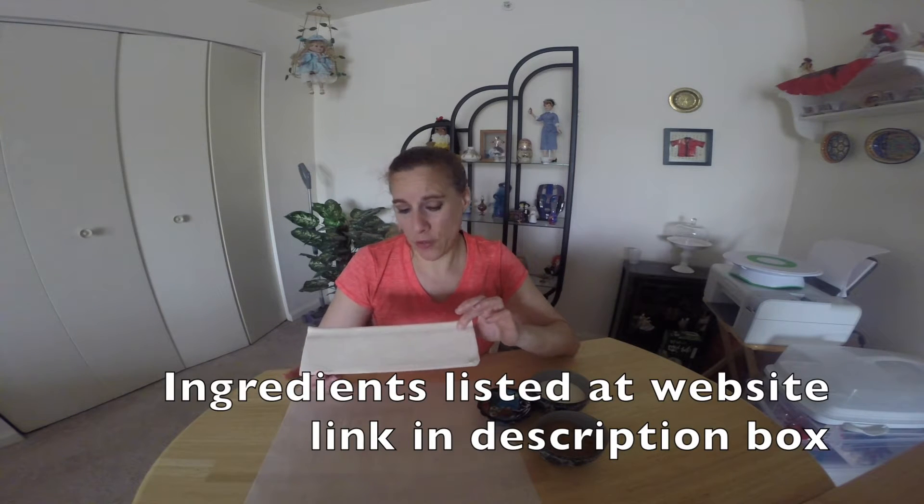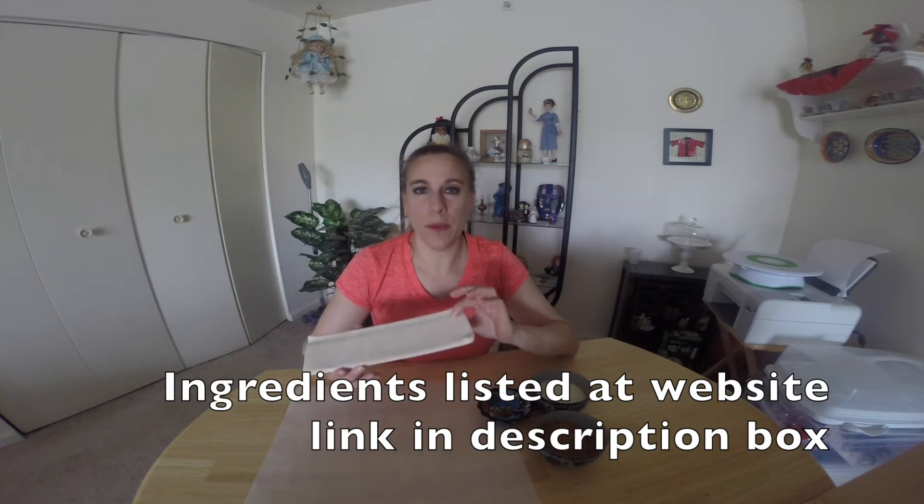You're going to need some puff pastry, thawed. This is still a little bit frozen so I'm going to wait a little bit. You can make your own, and if you make your own you can make it clean eating, or if you don't have the time you can buy some puff pastry in the store. We're also going to need a cup of sugar, divided in half — I'm using half coconut palm sugar and the other half organic sugar — and then a little bit of cinnamon.